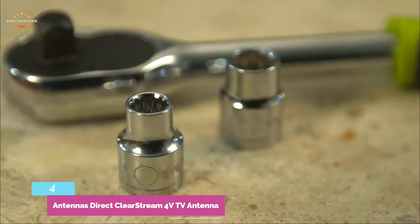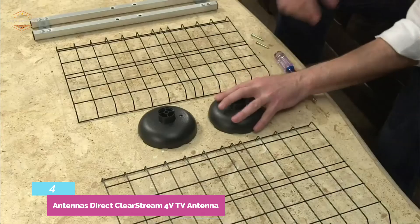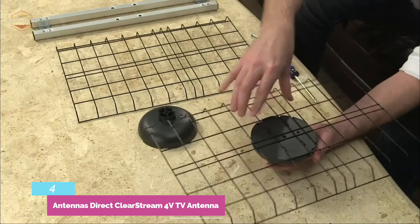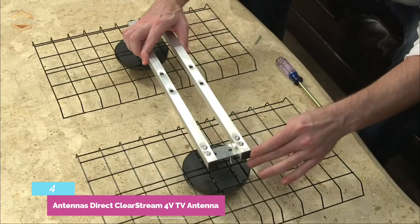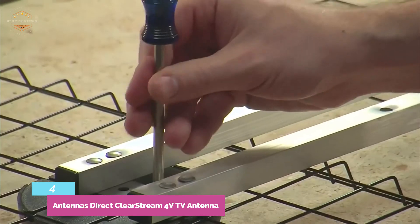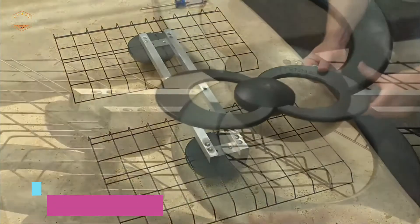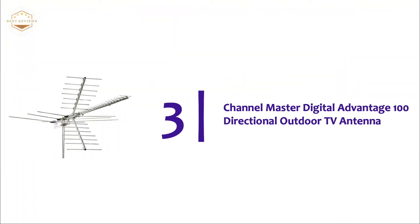The ClearStream 4V is capable of picking up UHF and VHF frequencies and has a range of 70 miles. The antenna can also pick up HD 1080i channels where available, without the need for an amplifier. The parts required to mount the model to your home are included.